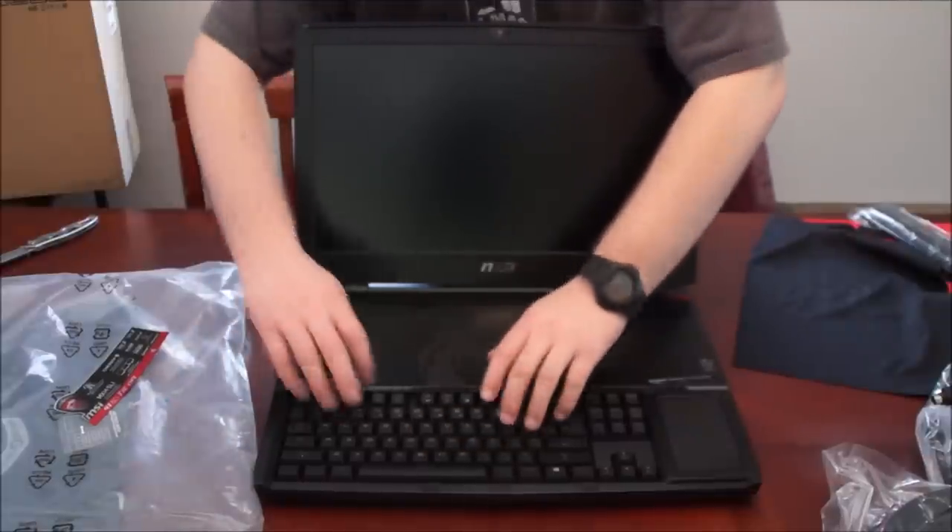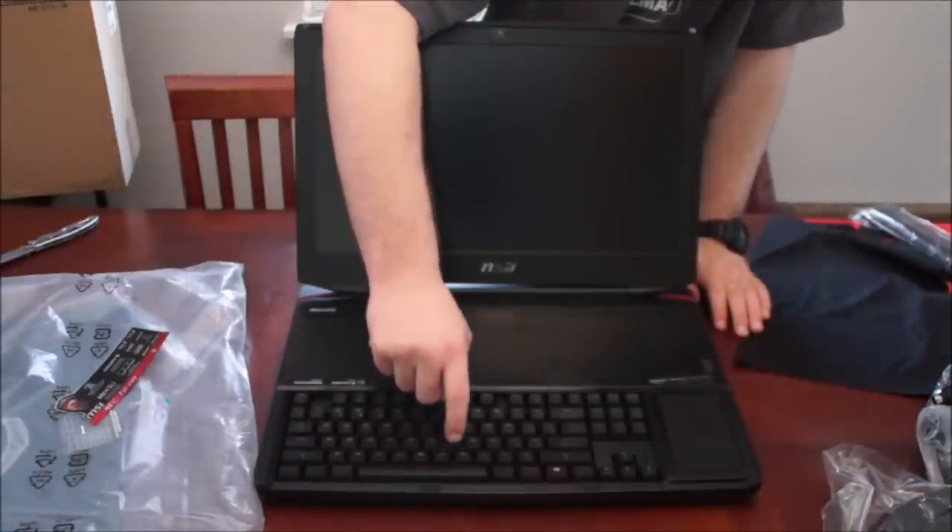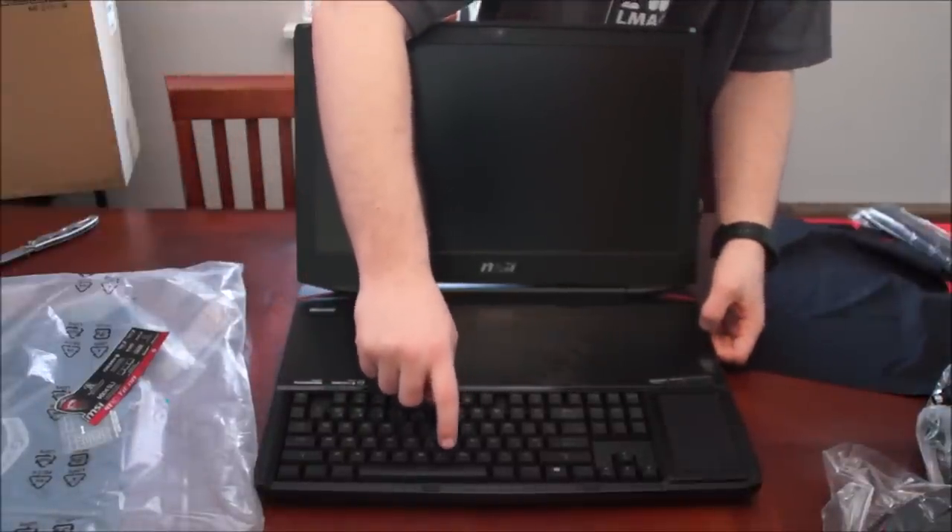It's got a full mechanical keyboard — listen to that. Mechanical keyboard.